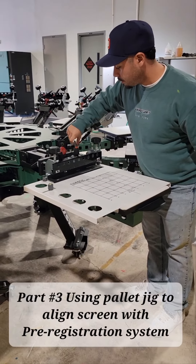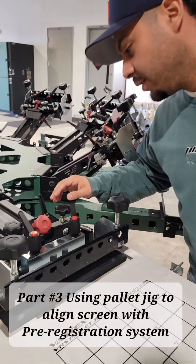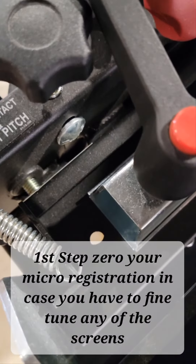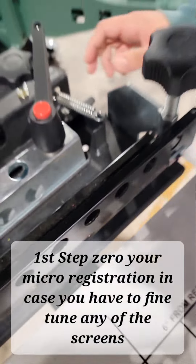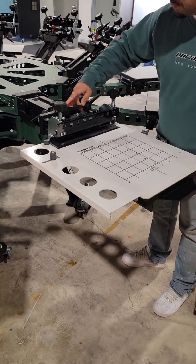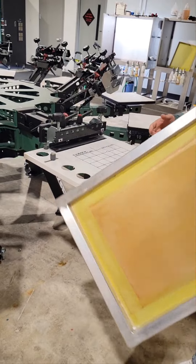Check your micro registration is zeroed — we'll use all three. Remember, if it's not zeroed, see how the circle's not inside the circle? This side needs to come forward. Now you're centered inside. Micro registration is centered, now we lock it down. It gives us maximum movement if we have to do any adjustments after we've loaded the screen.